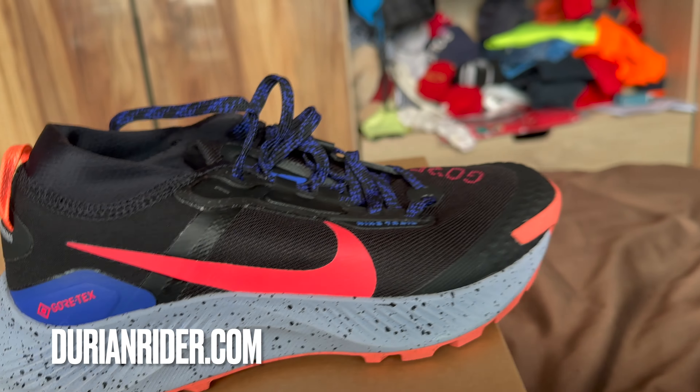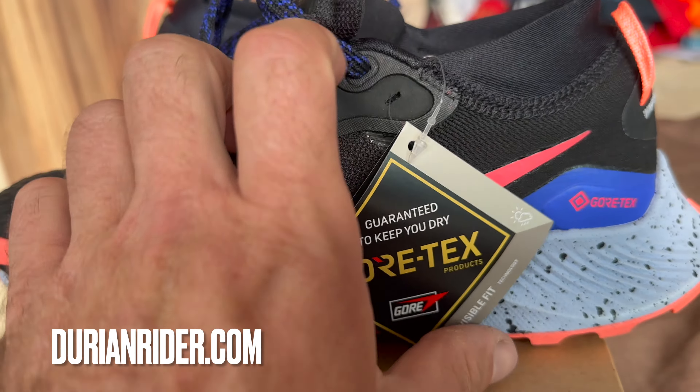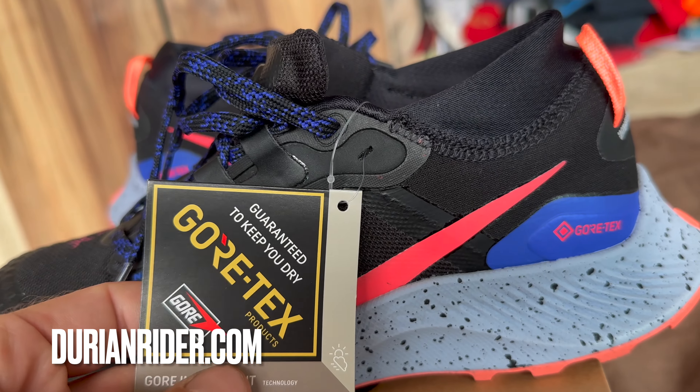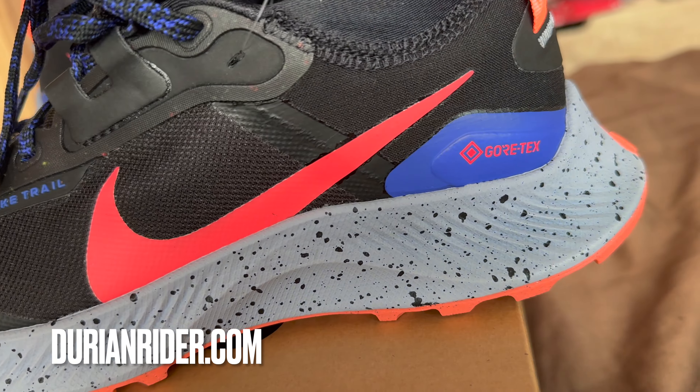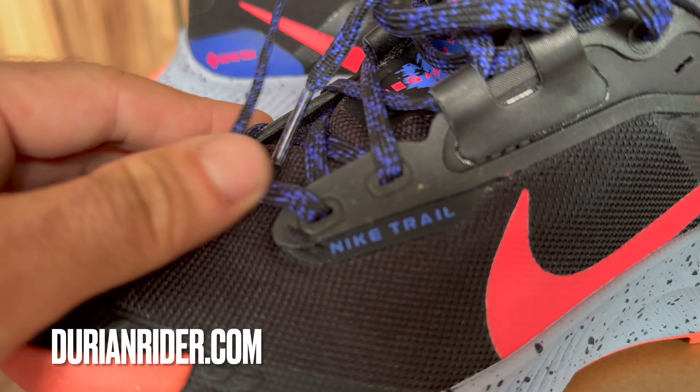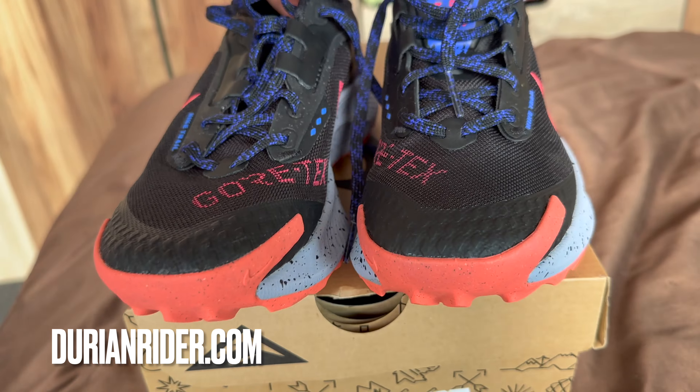Just sharing my thoughts, comments, and criticisms. This is a decent little shoe — I do rate these. You can get them from the outlets pretty cheap; these cost me $80 Australian from the local Nike outlet. Gore-Tex meaning if you're out running in the rain or going through long grass, your toes won't get wet.